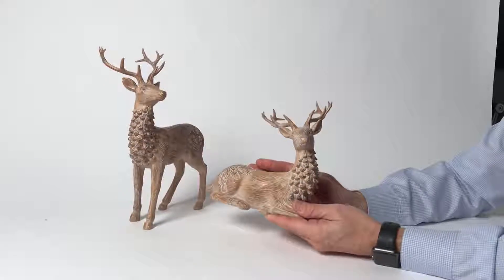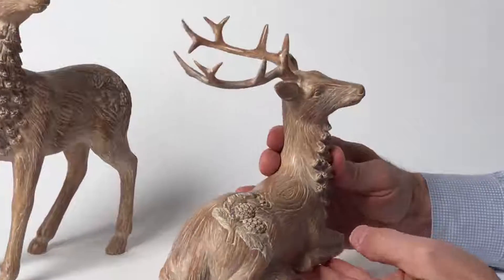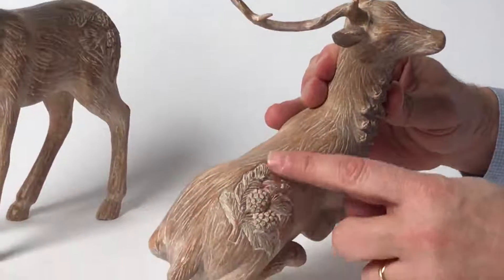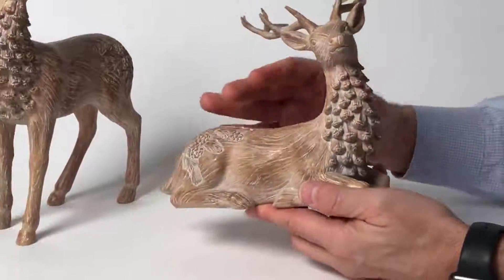So here we have some wonderful sculptures. They really look like they're made out of wood, all sculpted. You can see the acorn design. This is all three-dimensional here. The antlers — but actually these are made out of a resin material.